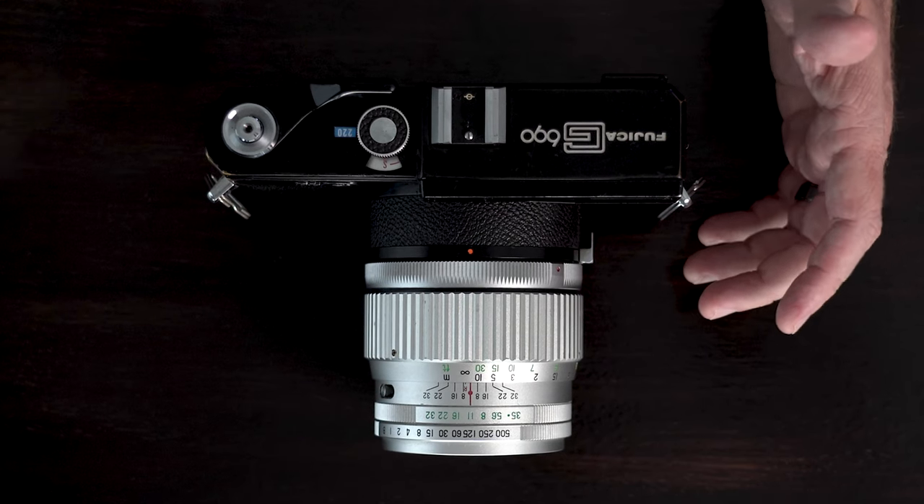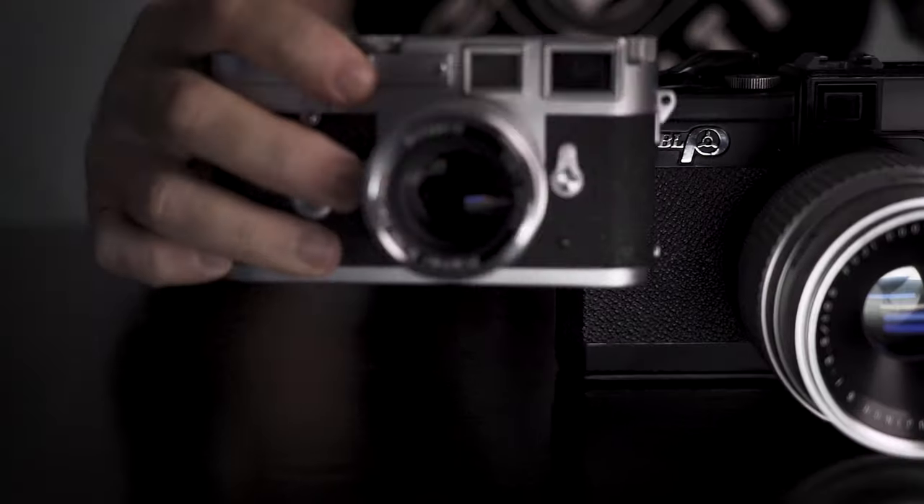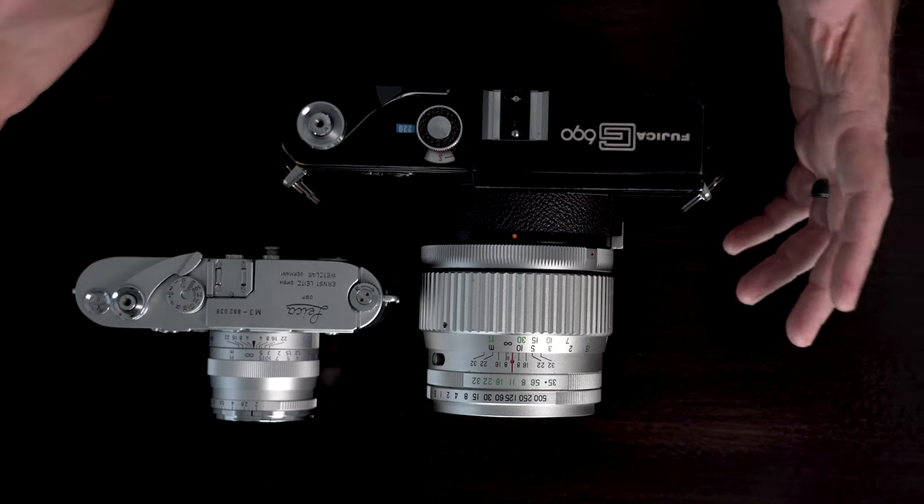Here's my Leica M3, and as you can see by the size, just the lens itself is bigger than the camera. This thing is a monster. Seeing it on video I don't think does it justice — when you see it in real life, man, it's just a massive camera.